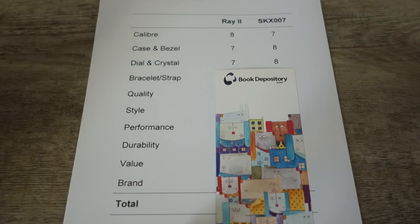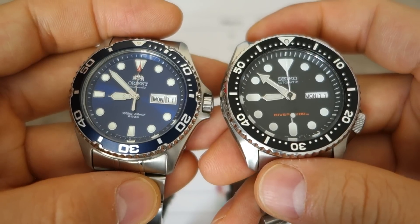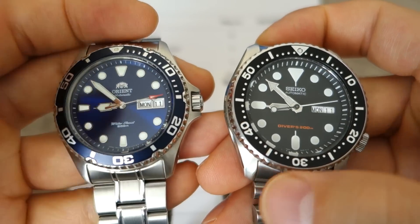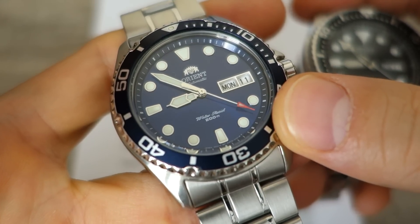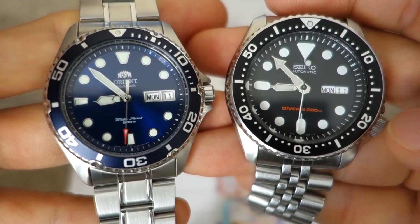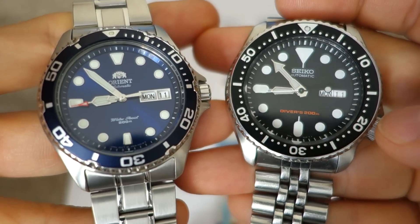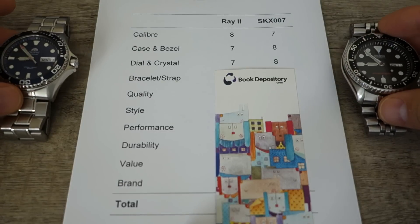Next: crystal and dial. Both have mineral crystal — nothing too controversial, they get the same mark. Seiko's Hardlex has some proprietary treatment but many consider it just marketing. On the dial, the Orient has applied indices, but the Seiko, despite being printed, has more character — larger, superbly legible indices and a bolder chapter ring. I have to give the mark to the more original, eye-catching look of the Seiko. Seiko takes it again: 8 versus 7.